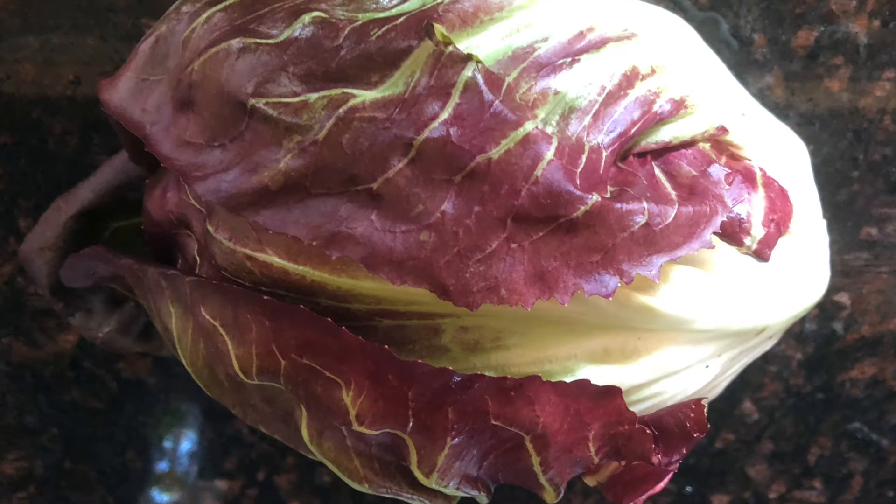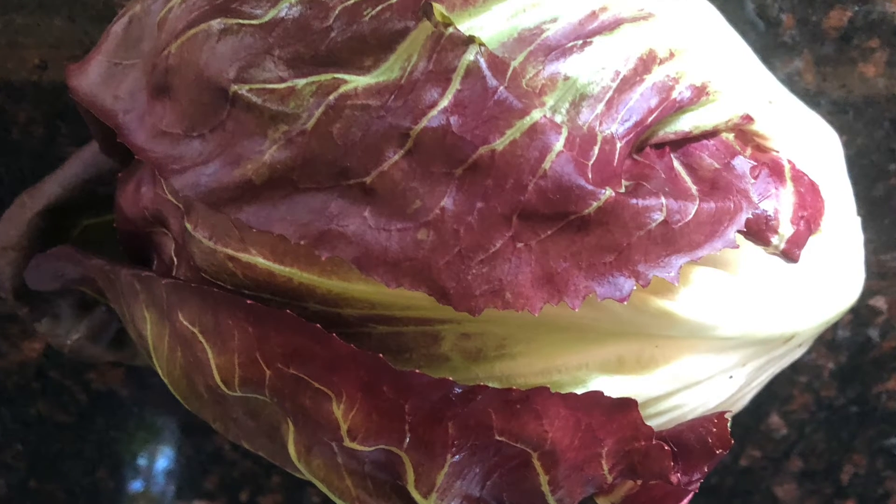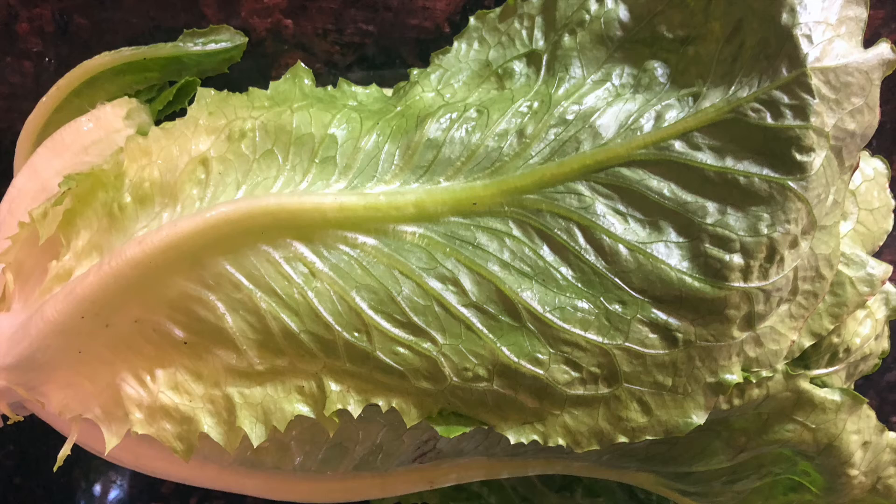This is a type of lettuce — this is a radicchio. Those smaller red heads kind of have a little bit of a bitter taste that you add to your salads.